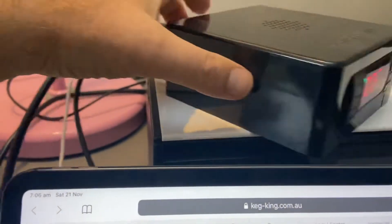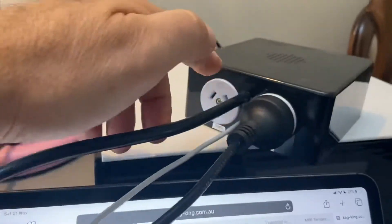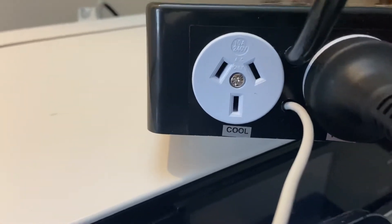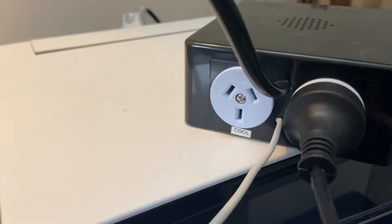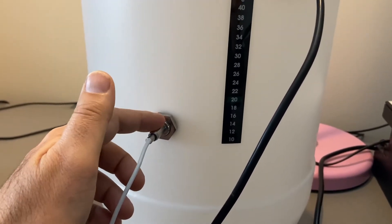Just to quickly run over the back of it — there's a power cable that comes out the back that powers both the device and the units that you plug into it. You have two GPO connections, one for cooling and one for heating. Then you've got a white cable coming out of the back, which I've got connected just for demonstration purposes into my plastic fermentation vessel into a thermo well.